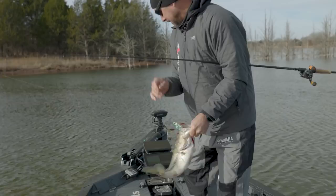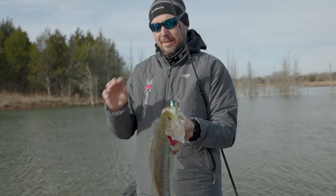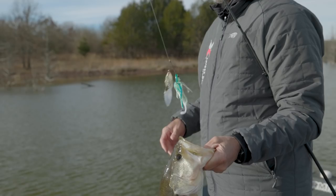Getting a little bigger — look how skinny these fish are. Evaluating each bite: back there on the edge of the grass, the edge of that coontail, they're just not committing. They're just not biting — you've got to load up and swing.